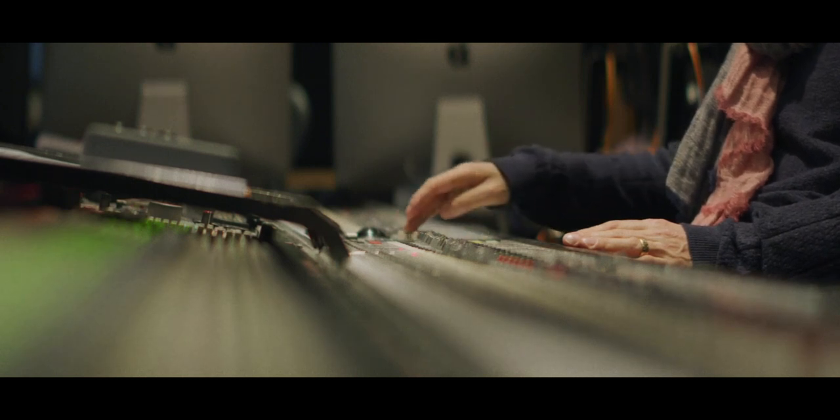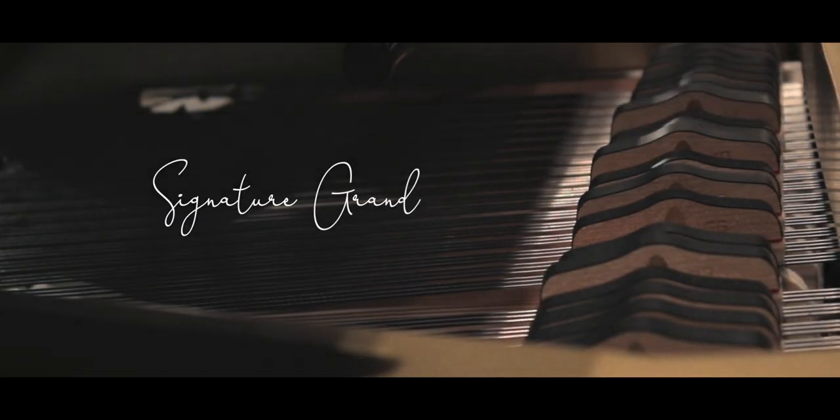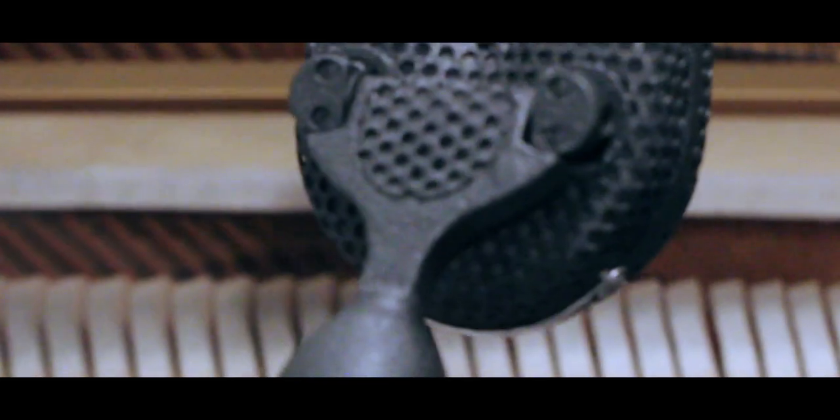Hello and welcome to this walkthrough of our Signature Grand piano. I'm Garth Neustadter with Simple Sam Samples.